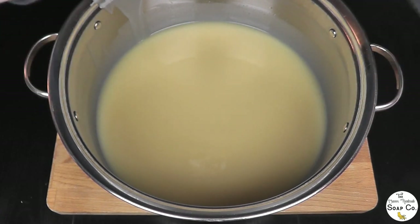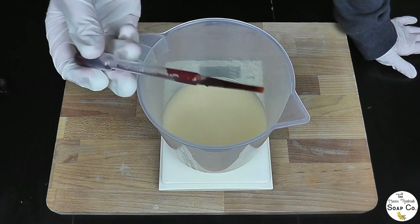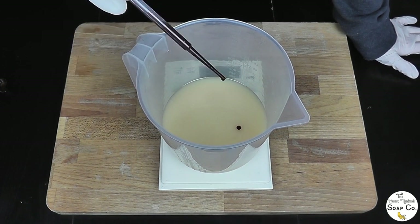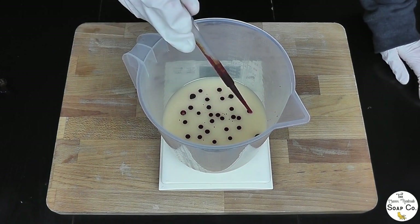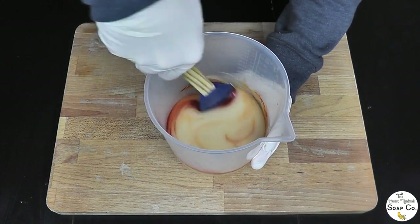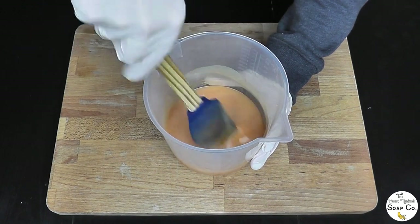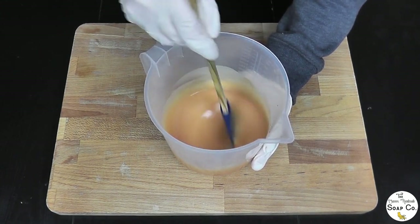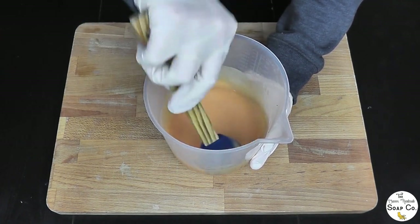Now we're going to split off and colour 25% of this batter. Today we're going to be colouring using annatto — this is annatto that has been mixed with some water to make it nice and liquid. I'm using a pipette because I only need a small amount; I'm going to use about 30 drops of annatto. We're just going to use a spatula to mix this in and it should go a nice pale orangey-yellow colour. We're not looking for a massive colour change, just something subtly different to the cream of the remaining batter — and that looks pretty perfect to me.